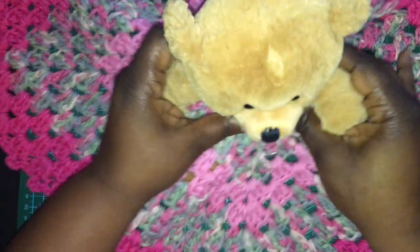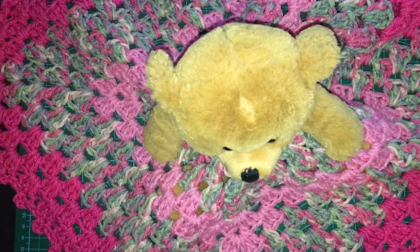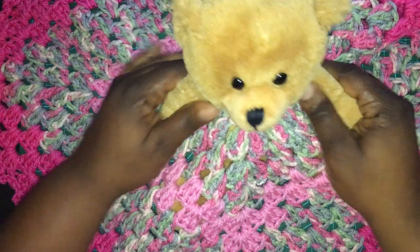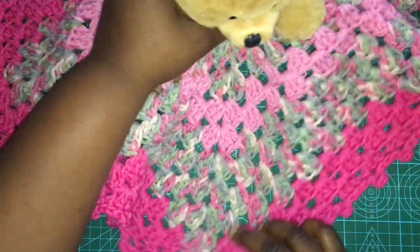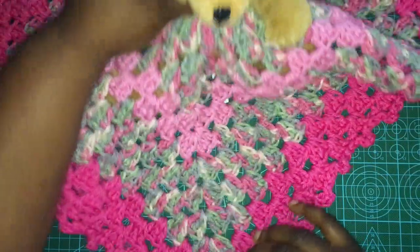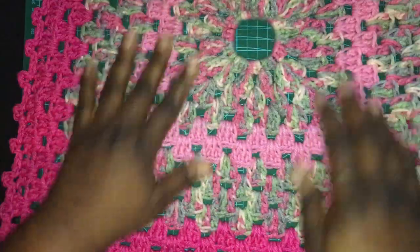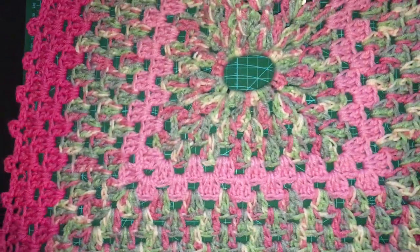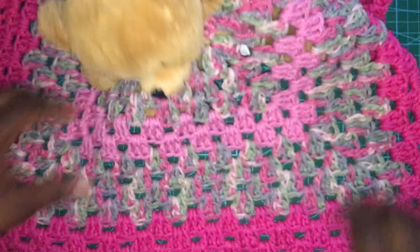Hey guys, this is Sarah with Sara Lee Crochet and I am here to show you my lovey. This is the lovey on the bear, and you can see the full lovey in the shop. The way the lovey works: it's just a granny square blanket with an elastic hold in the middle and you just pop it over the head, pull out the arms, and you have a really cute lovey.